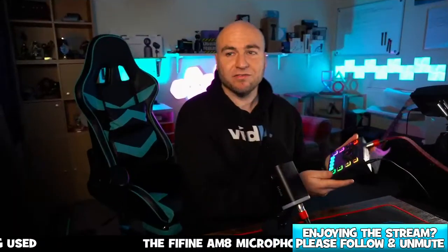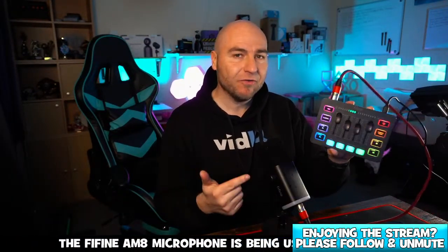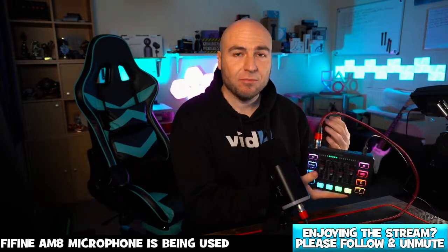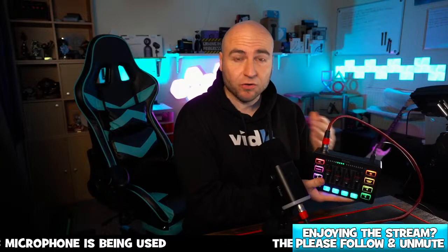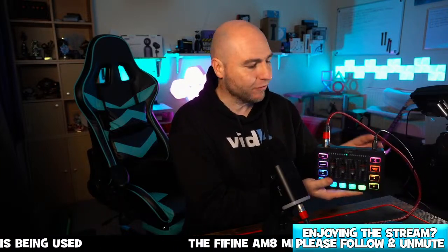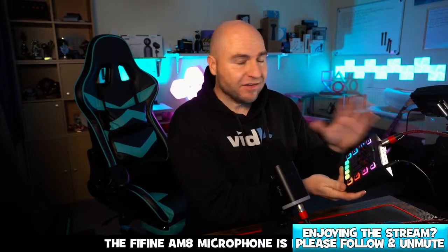It doesn't matter which microphone you've got — it doesn't need to be a Fine Fine microphone to use this either. You can connect XLR mics, you can also connect quarter inch mics into the back of this as well. I won't unplug it because it'll obviously cut the microphone out.